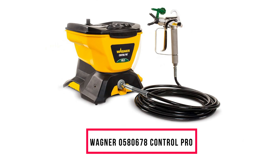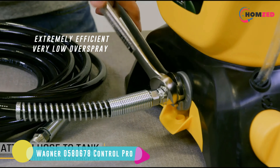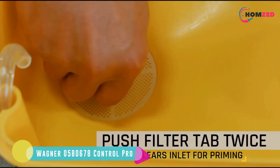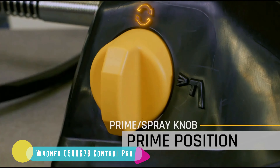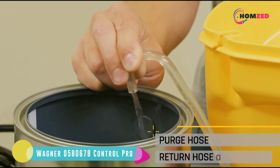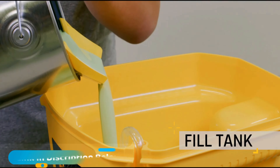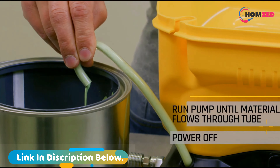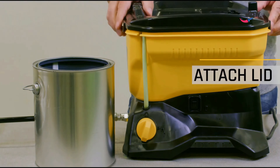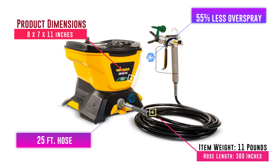Number 4: Wagner 0580678 Control Pro. The Wagner power tank sprayer is a fantastic, cheaper option compared with the top products. It is a bit smaller but still fit for commercial use and great for small projects and paint jobs, making it one of the most reliable HVLP paint sprayers you can find. Because of its small size you may need to refill more often, but it is extremely efficient with very low overspray, meaning you won't be wasting your paint or your money. Wagner is one of the pioneers in HEA, or High Efficiency Airless technology, and this product is the hallmark of that tech.